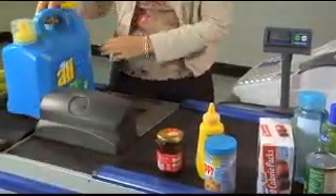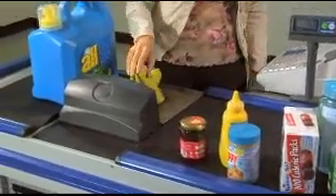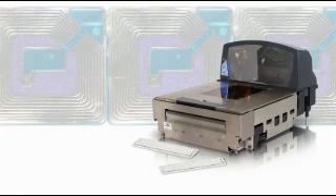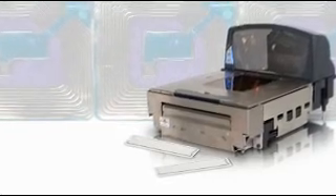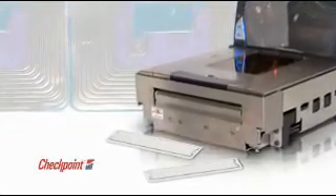Ruggedly designed, the MS2400 Stratus stands up to the rigors of the checkout environment. For retailers concerned about theft, the MS2400 Stratus comes standard with an integrated RF antenna and interlock compatibility for both Checkpoint and Sensormatic EAS systems.